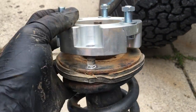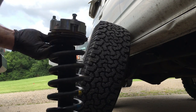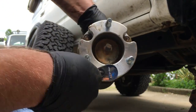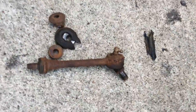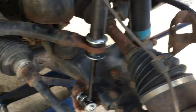This spacer doesn't quite fit so I'm going to knock it down and see if my hammer makes it fit better. My sway bar link was broken but luckily I had an extra one laying around.